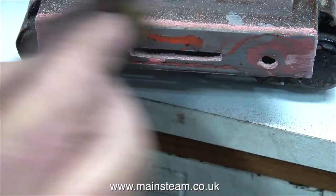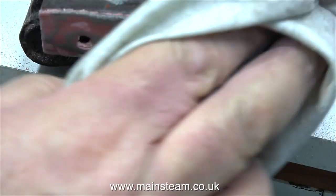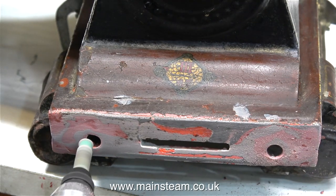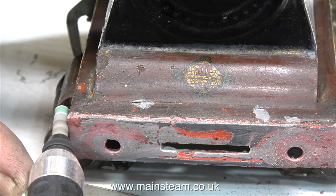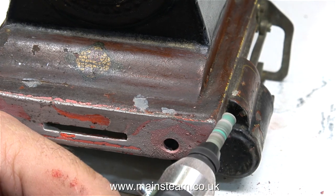If you find yourself doing a job like this, always use the needle file early on in the rubbing down procedure. Do not rub the part down and then use the needle file, because as you can see the needle file has chipped the filler — which at this stage is not a problem because I'm going to do quite a bit more rubbing down. I'm now cleaning out the buffer holes and trimming the edges of the buffer beam with a small Proxxon motor tool.